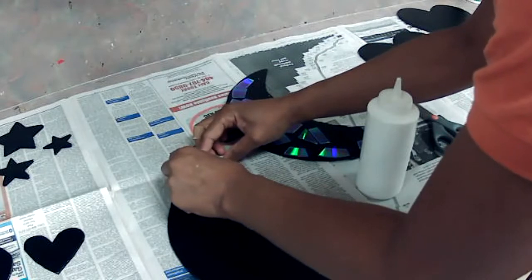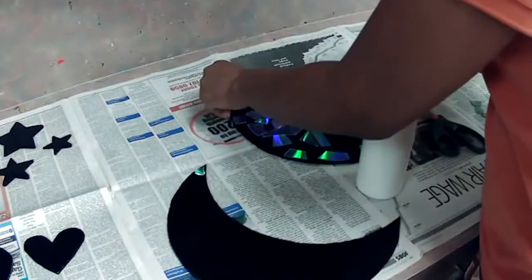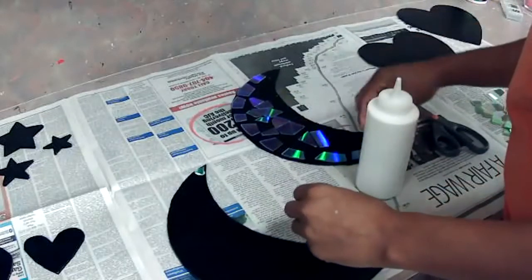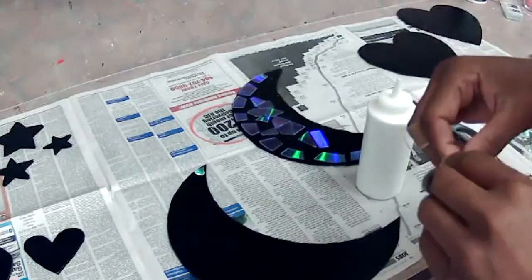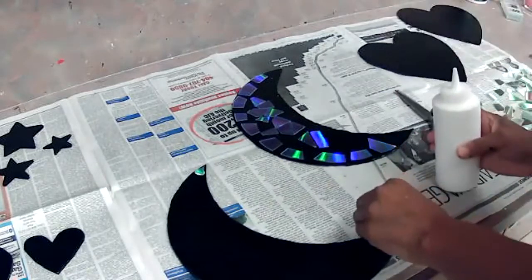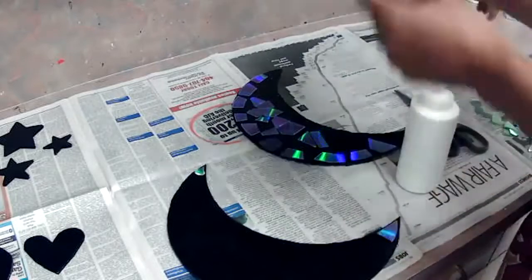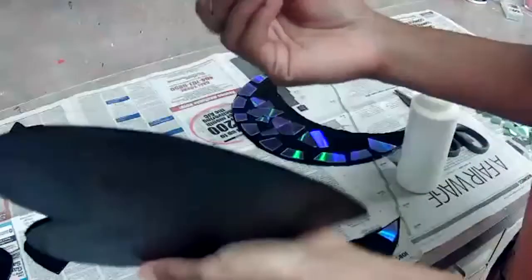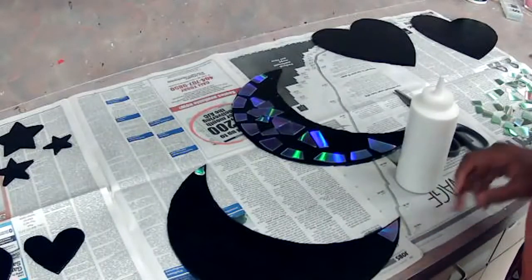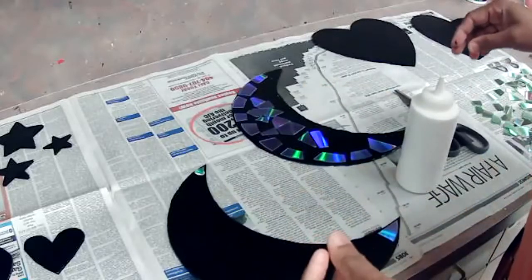That piece is so small — you don't need a lot of glue, just a little. If you want to use your hot glue as well you're more than welcome. I prefer to use the Elmer's glue for the CD pieces, and the reason why is because since these pieces are so small and I'm working with my hands, I don't want to burn myself.